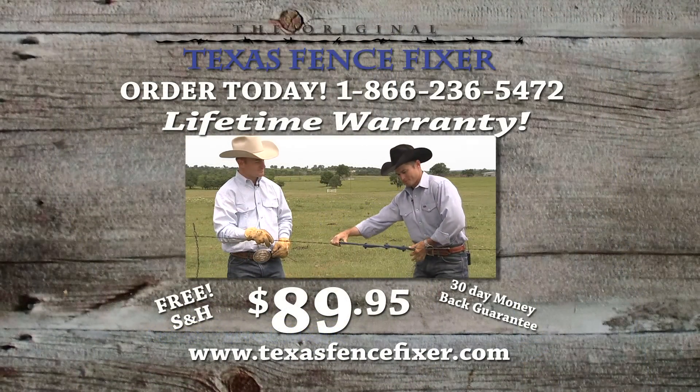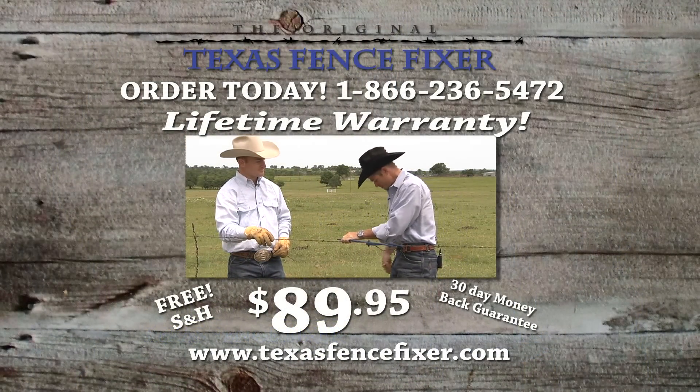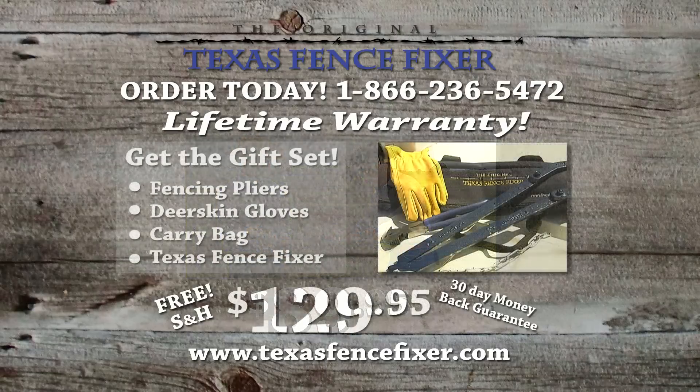Order the original Texas Fence Fixer now for just $89.95 with free shipping and handling, or get the gift set, which includes fencing pliers, deerskin gloves, the original Texas Fence Fixer, and carry bag for only $129.95 with free shipping and handling.